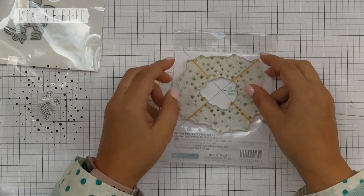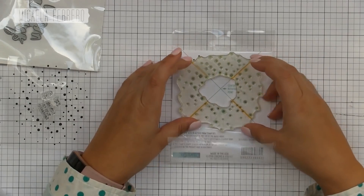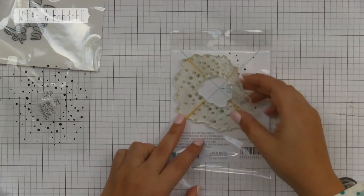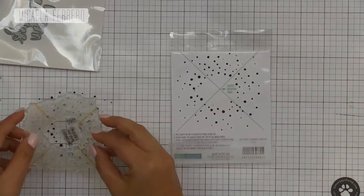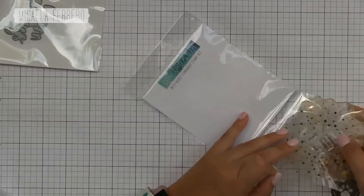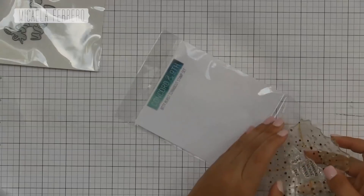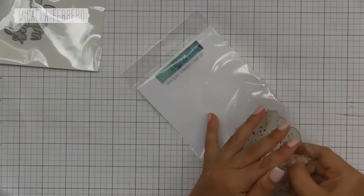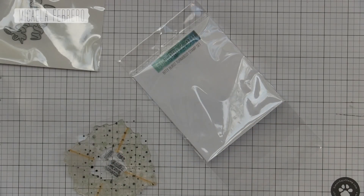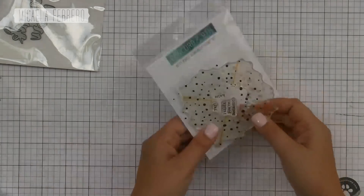El sello se saca, se da vuelta al envoltorio, se alinea con los puntos como están en la imagen y se marcan esas líneas formando una cruz para marcarlos en una guía que van a ir girando y sellando el sello en el mismo lugar. Es súper fácil de usar — es el mismo procedimiento que usé en el video de Turnabout, cuyo link les dejo en pantalla. Es un sello más grande de 6x6 pero el mismo sistema. En breve seguimos usando estos tipos de sellos.